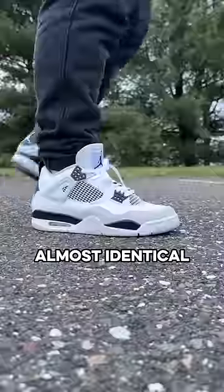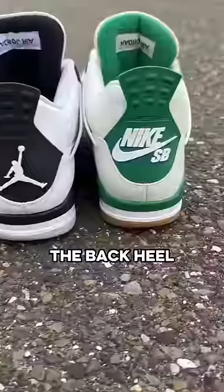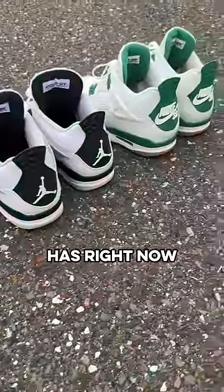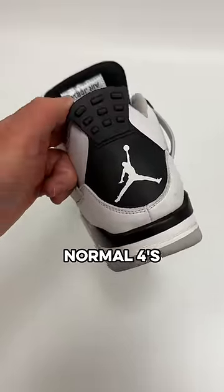In terms of look, both seem almost identical at first, but as you dive deeper into the details, you start to see how they're different. The back heel on the SBs says Nike SB, which no other Jordan 4 has right now, and the rubber used on these is a lot softer than the hard plastic used on normal 4s.